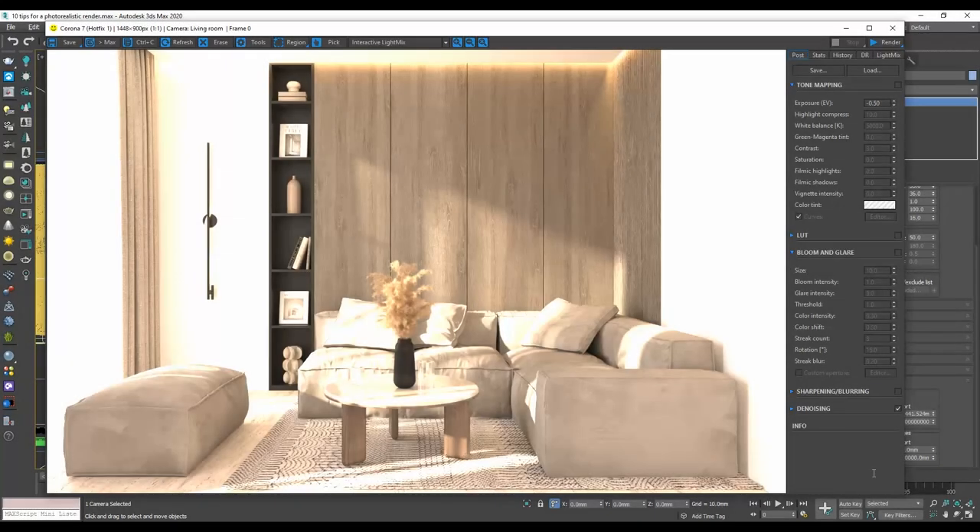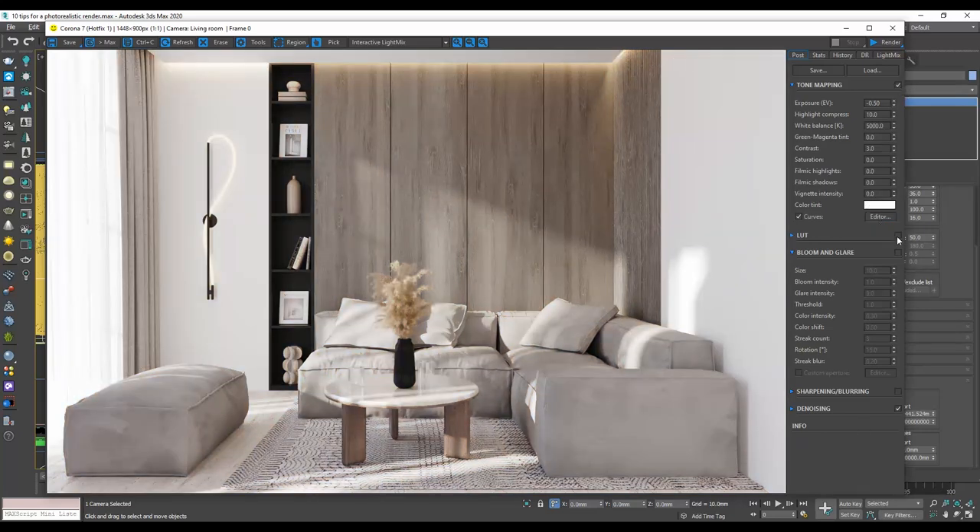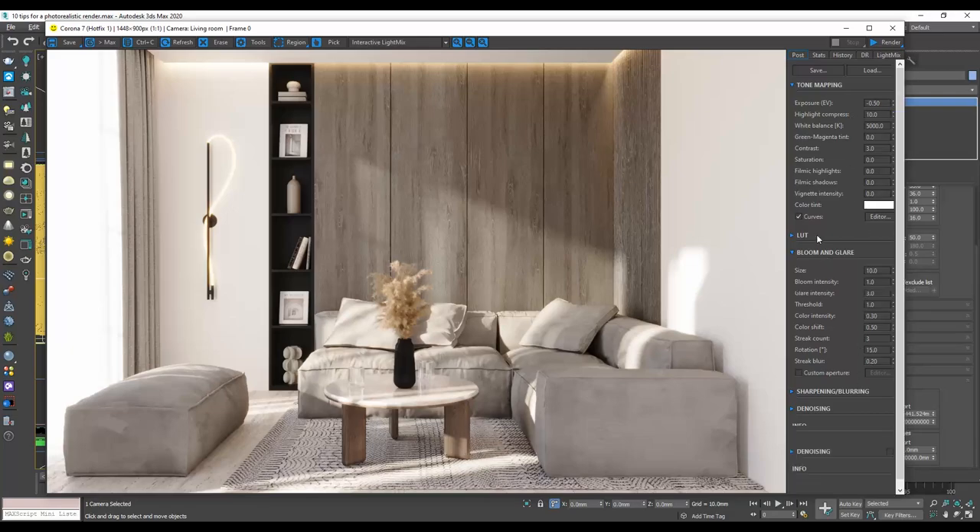A few years back, one needed to know Photoshop to adjust the final rendering. Thankfully, nowadays all the necessary commands are included in the frame buffer. I always use the various controls to improve the quality of the render. In this project, this is the render we get without any elements applied, and here is the final render after adjusting the exposure, the highlights, the white balance, the contrast, and so on.